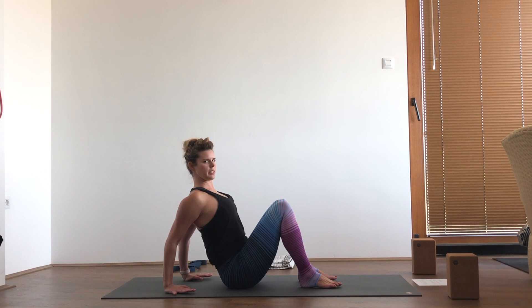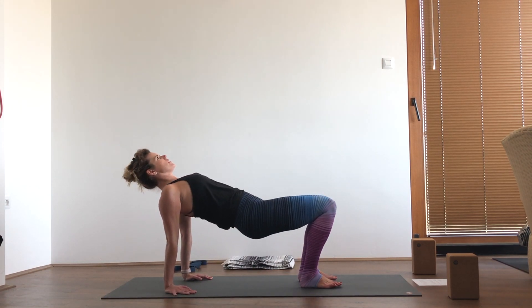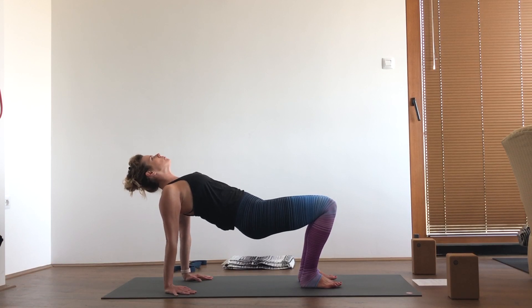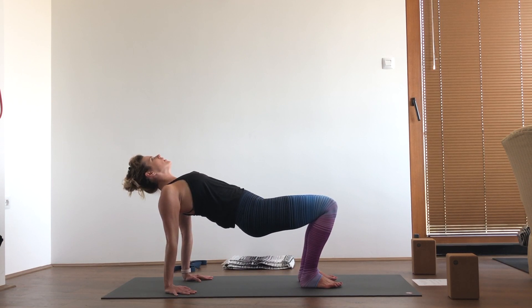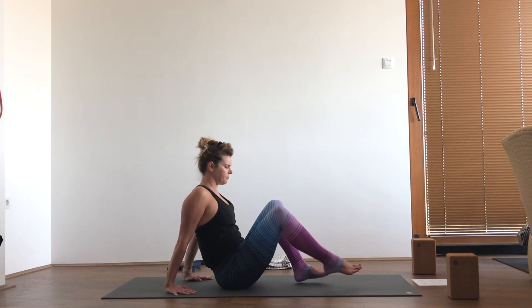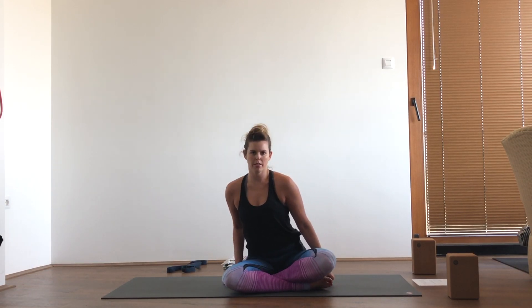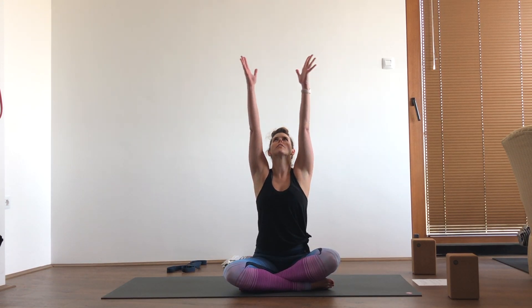Squeeze the shoulder blades back and down, and press through the heels as you squeeze the glutes and try to lift your hips and your heart toward the ceiling, pressing away with your fingers. Then slowly lower back down, come back into an easy seat, and take one last deep breath as we close this quick practice today — inhaling the arms overhead and exhaling down.